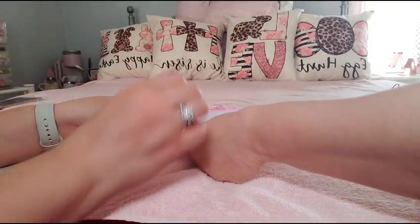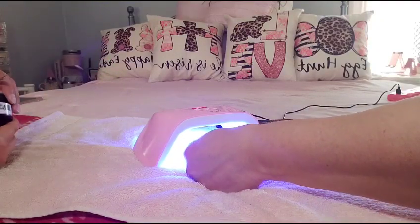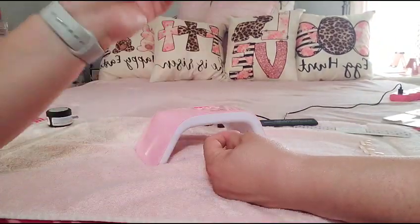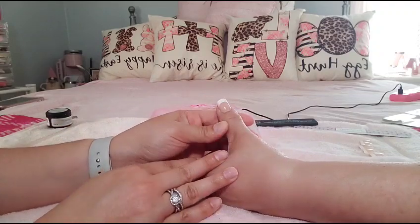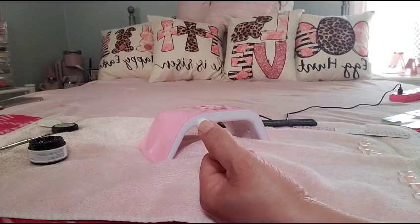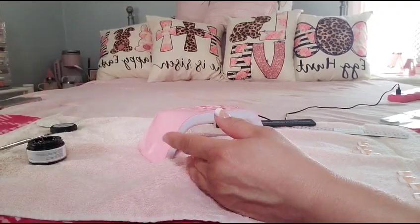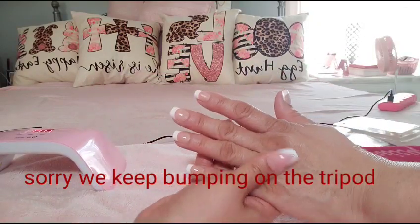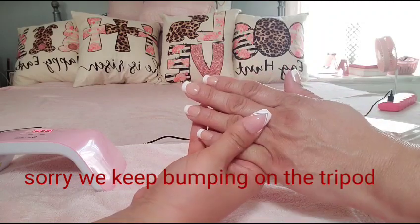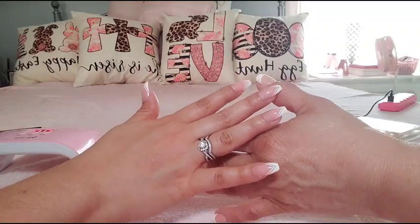We're gonna set that right now — you set it for 60 seconds under the UV light. Okay guys, it's been a minute and it still feels a little wonky, so we're gonna give it 60 more seconds. Alright, this came out a lot better now. So we're gonna go ahead and finish off the other four nails. And now we've done my mom's one hand — it looks like she went somewhere to get her nails done, but these are just press-ons with gel glue and they'll last up to two weeks.